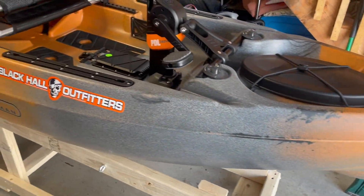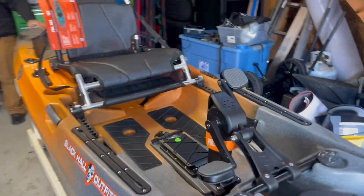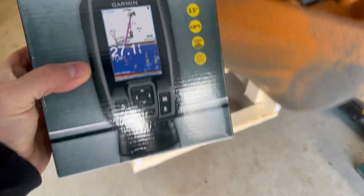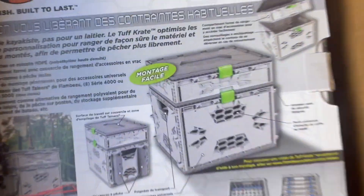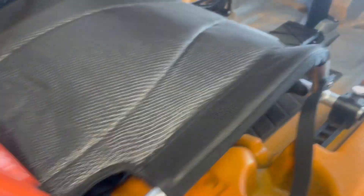Dropping this bad boy off at the Maniac Mod Shop — she doesn't have a name yet but she will. Keeping it simple. I just want to throw the Garmin Striker 4 in there, and the Flambeau Tough Crate — that thing is beautiful. I'm going to add the brackets for the catch board and this thing will be ready to go.